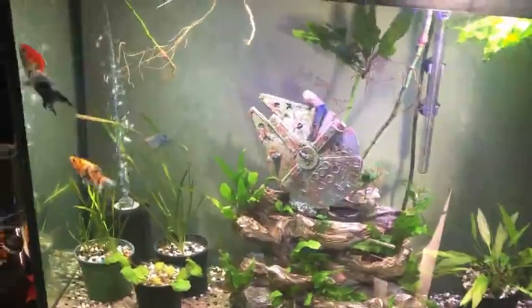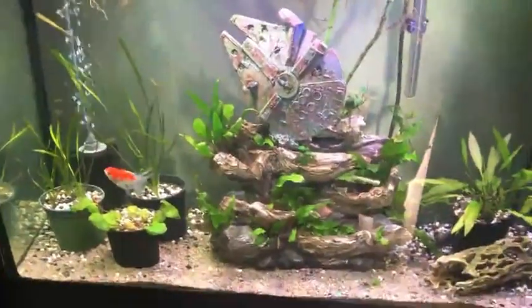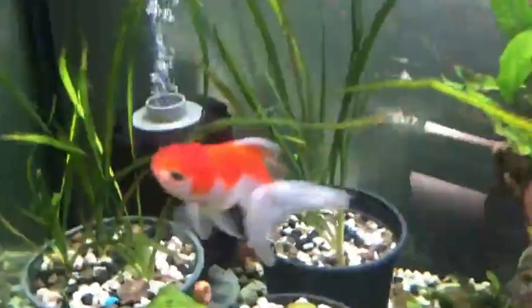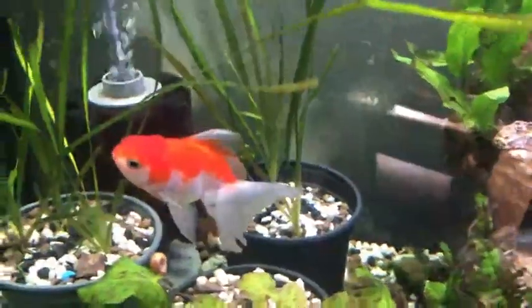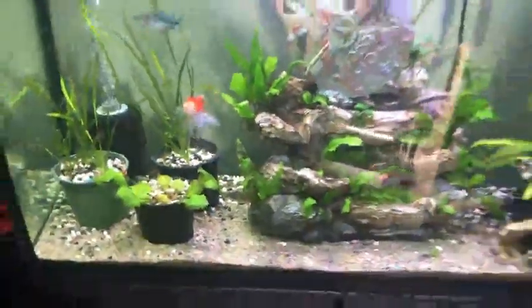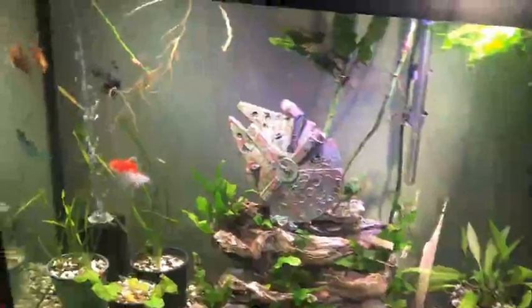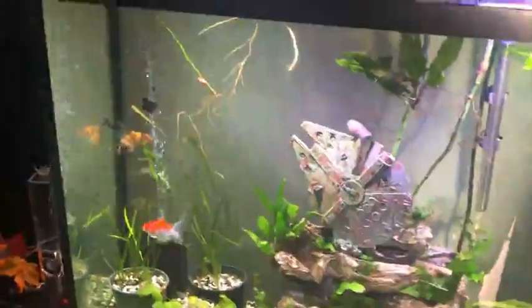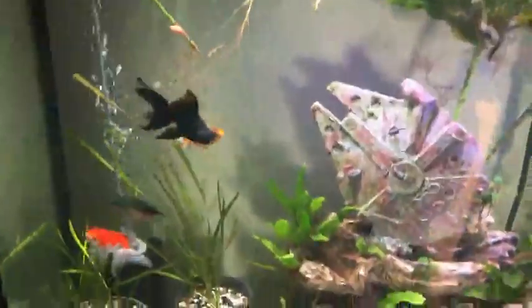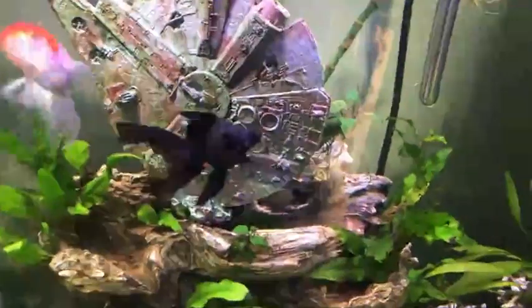The most important thing you need to know about goldfish is the actual tank size required. For only one goldfish, you need a 20 gallon. For two goldfish, you need a 30 gallon. And for three goldfish, you need a 40 gallon. This is a 44 gallon, and right now it might look a little bit large for only three goldfish. But remember, these fish grow to be at least 10 inches.